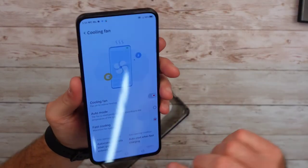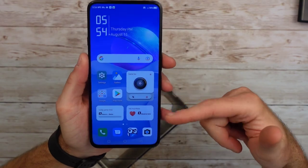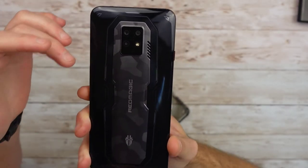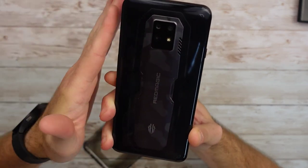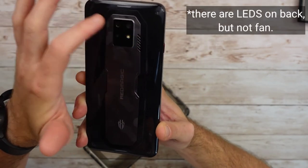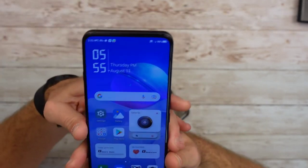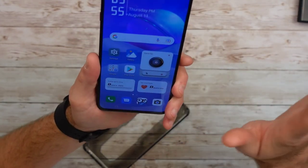I got this phone set up and as you can see there's a button here for the fan — you can probably hear it. On this version there's no LED light visible from the fan, but you have air coming out the side. It sucks in air from the back and exhausts out the side. That's one downside to the 12 gig version — you don't get an LED or translucent back. Besides that, everything else is identical; it's just got a little less RAM and storage.